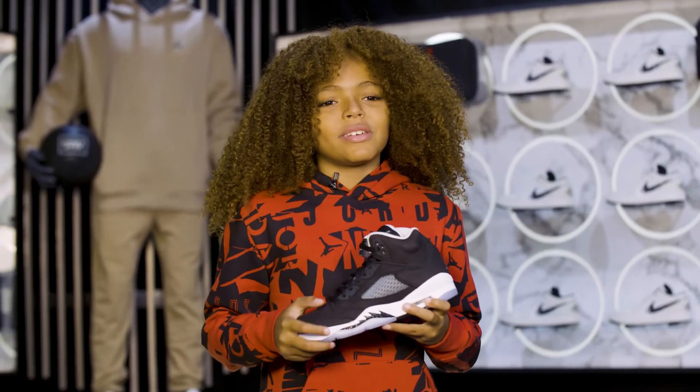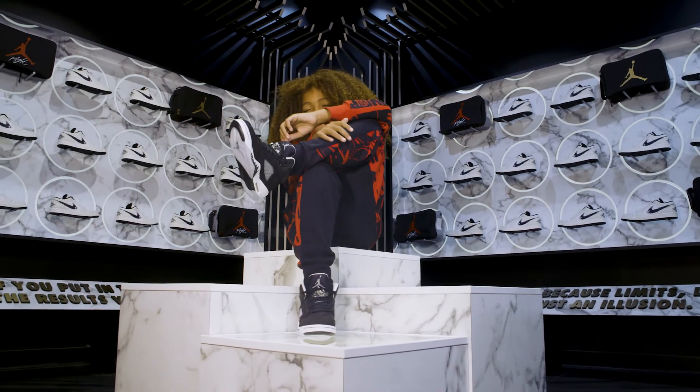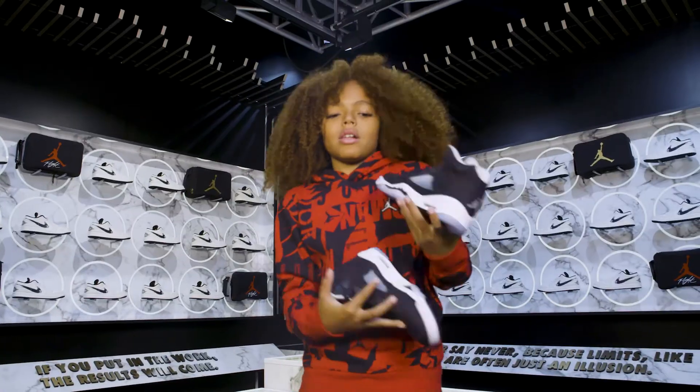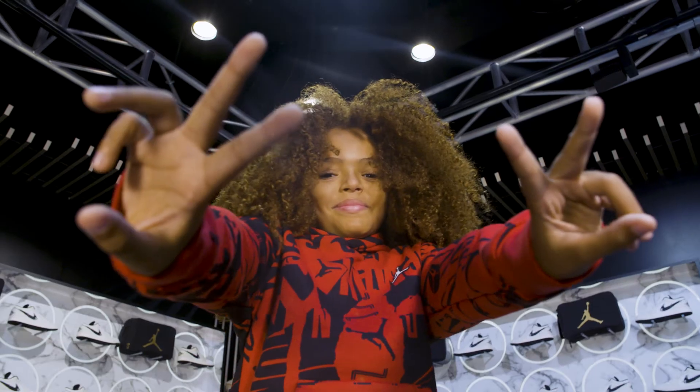That's it for this episode. Thanks for tuning in and be sure to check out jimmyjazz.com and Jimmy Jazz stores for the Air Jordan 5 Oreos. And be sure to follow us on Twitter, Instagram and Facebook. Peace.